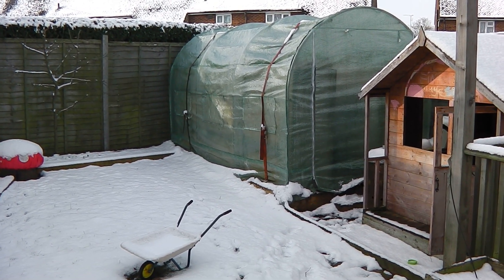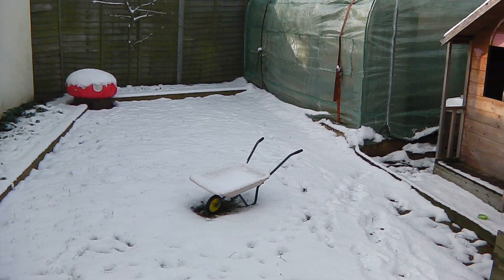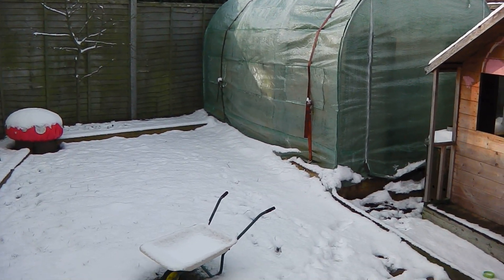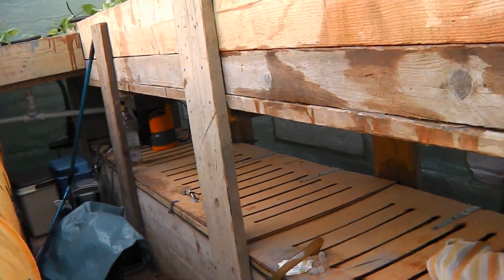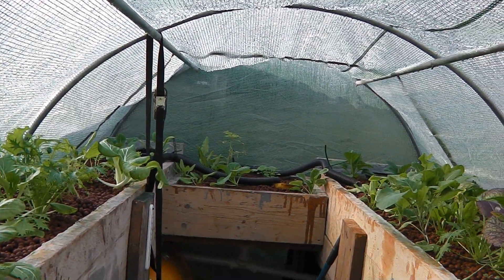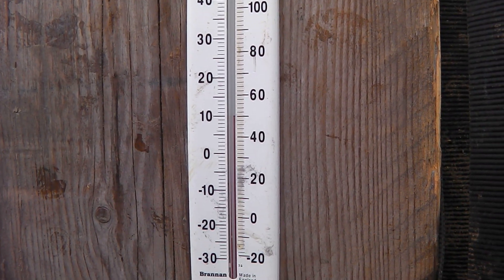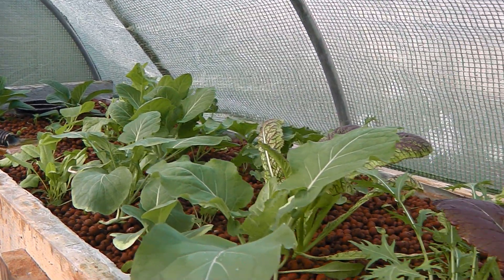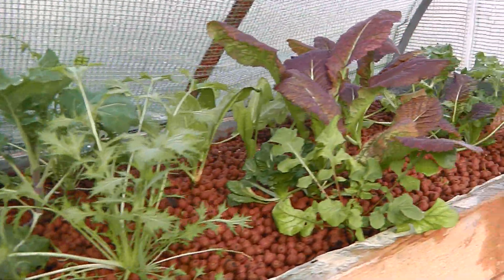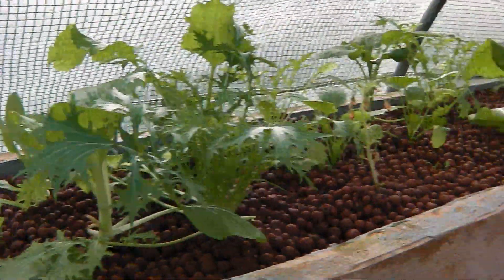Hi, this is my garden in Bedfordshire. You can see it's snow all around on the floor and it's about minus three to minus five outside, but inside, as you'll see in a minute, it is a beautiful tropical paradise. We have plus ten degrees on the gauge — it's really quite pleasant and quite nice inside.